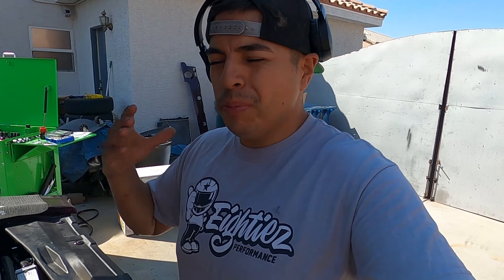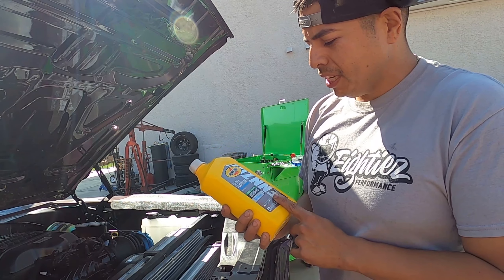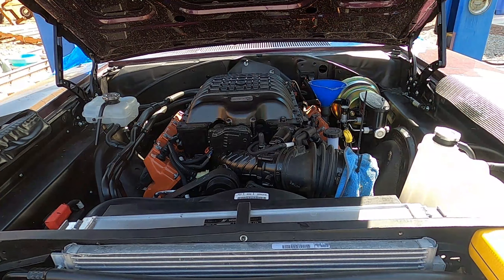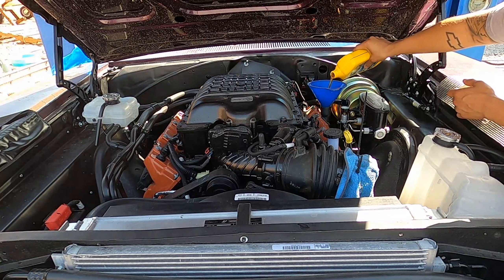We'll start with oil, one thing at a time. With long builds that you've been working on for a long time, there's always going to be something you forgot to tighten. For as long as this build's been going on, you gotta expect the leak. So I'm gonna do one fluid at a time — start with the oil and go from there. Is it just me or is it kind of crazy that Pennzoil makes SRT fluid especially for these? I'm super excited, super nervous. It's been a long time coming boys, long freaking time coming.